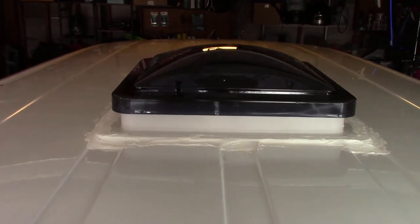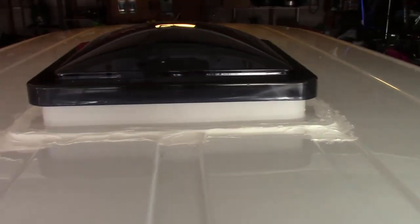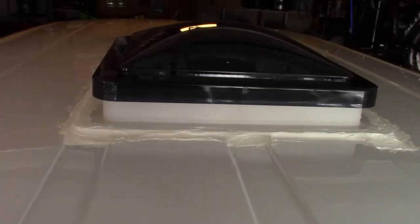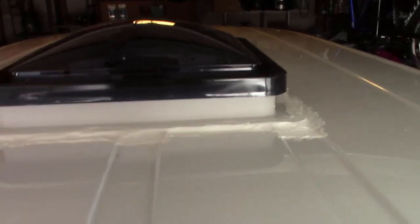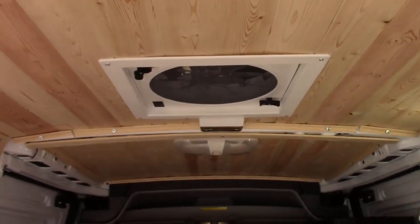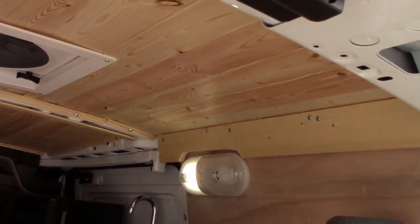I got the Fantastic Fan installed and got my first coat of lap sealant on there. I put a non-sag lap sealant on for the first coat, and then I'm going to put a coat of self-leveling lap sealant on top of that to make sure I don't have any leaks around the fan. You can see the Fantastic Fan from the inside — it looks really good. I also finished up the ceiling and the trim in the corners, so it's all trimmed out now and looking pretty good.